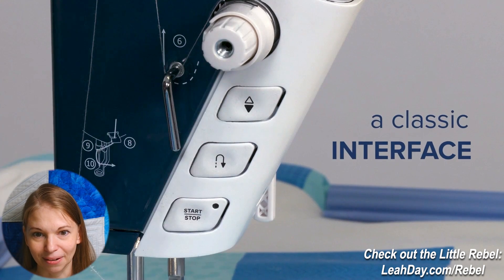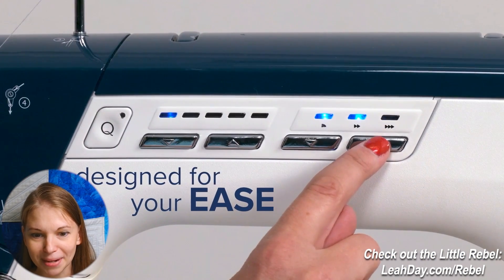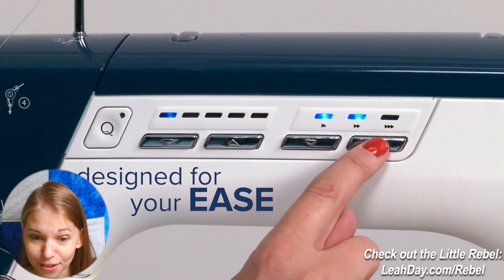She's hitting the start/stop button and then we've got more buttons to talk about. Those little arrow buttons — where she's got her finger — are typically speed slider buttons. That sets the speed that the machine runs at its full range. If you set it to the highest speed you have the full range of speed allowed for the machine, in this case 1600 stitches per minute.